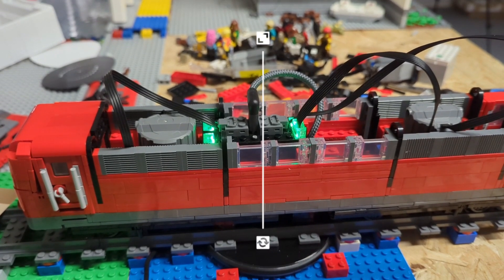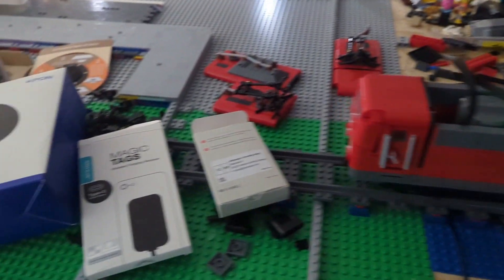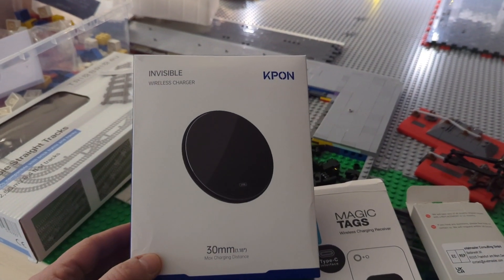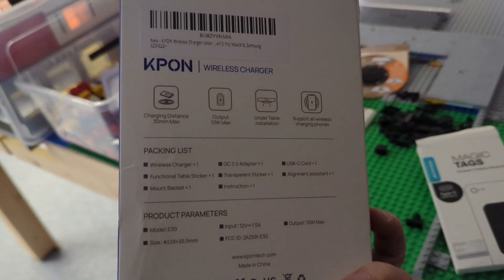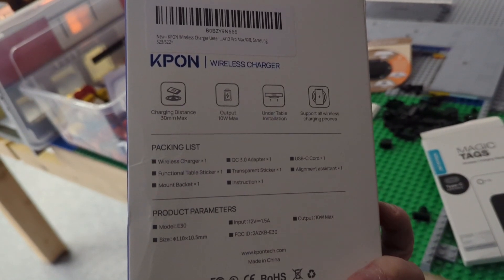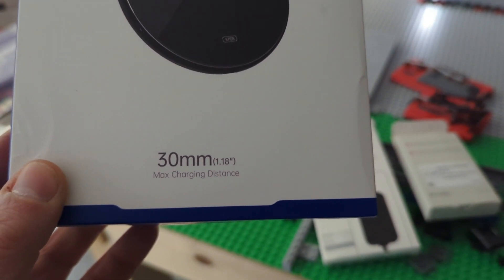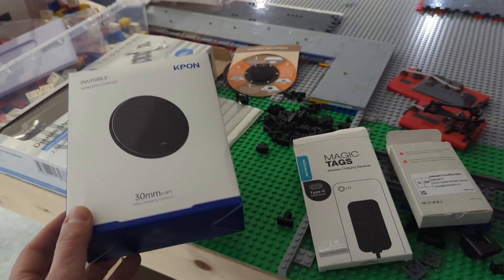We are having heavy energy losses, but it's much better than removing everything every time and charging manually. That's the stuff I use — it's from Keypon. I'm going to put some links under the video in the description and comments. That's the wireless charger I'm using. As I said, the maximum charging distance is 30 millimeters, so it's perfect for my solution here.